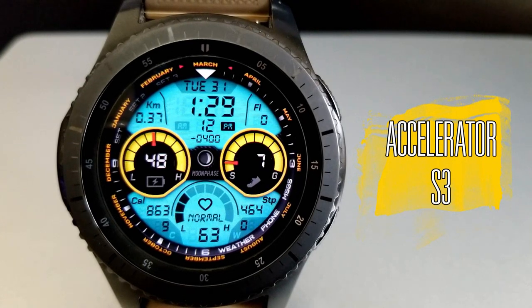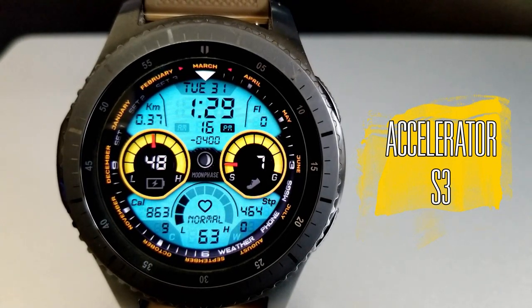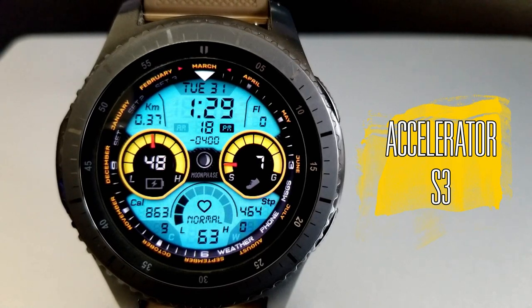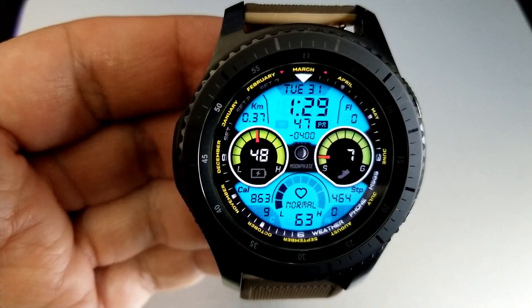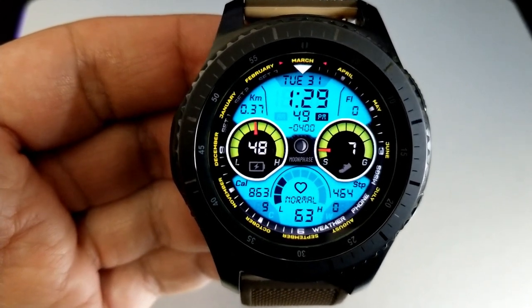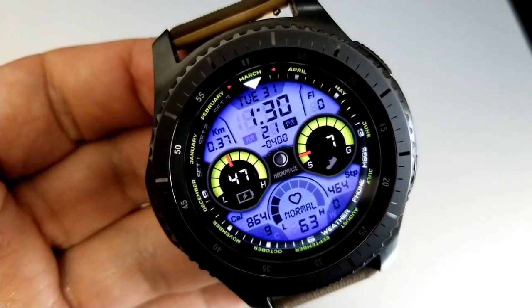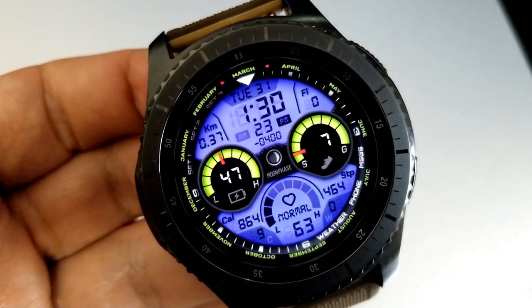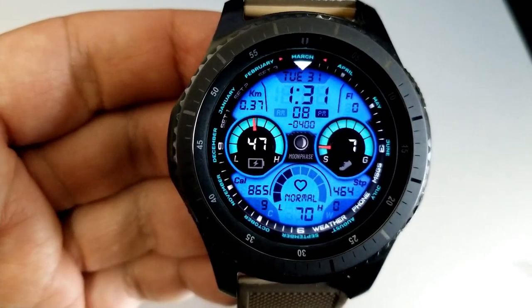Here it is, and boy am I really digging both the design and the style of this one. There are just so many things that I like about this all-digital face. I really like the layout and the flow of the information on the display. I love those two large dials and how they contrast against the large LCD panel for the background, and I really like the color customizations because you have over 6,000 combinations to choose from.